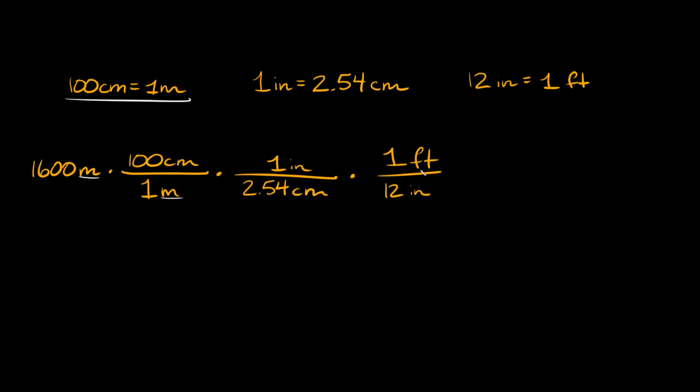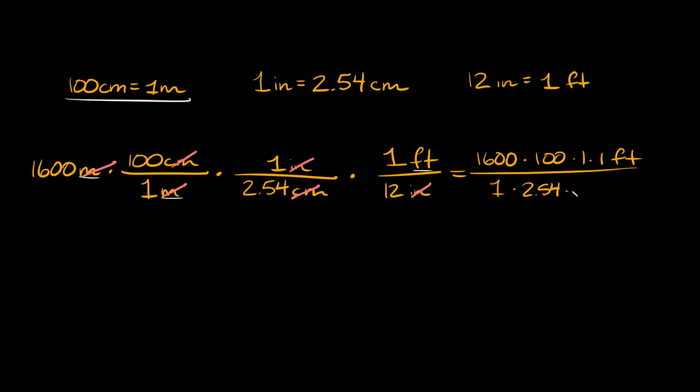The units we're trying to convert to are feet, and we finally have them on top, so we're done with our conversions. Now we just multiply everything together. First, cancel the units: meters on top and bottom cancel out, centimeters on top and bottom cancel out, and inches on top and bottom cancel out. On top we're left with 1600 times 100 times 1 foot, and on the bottom we have 1 times 2.54 times 12.